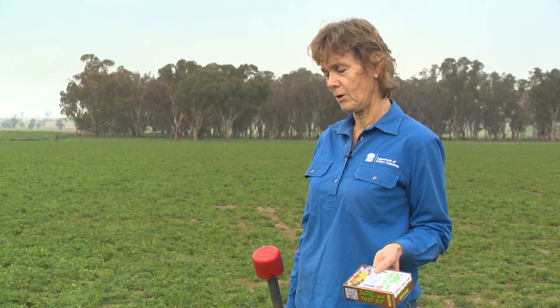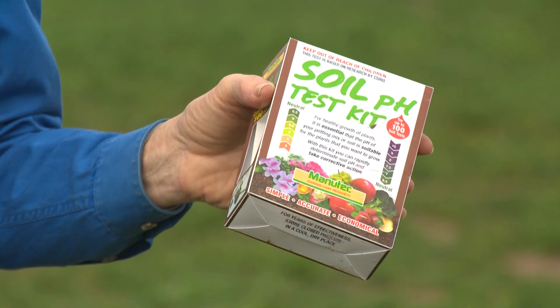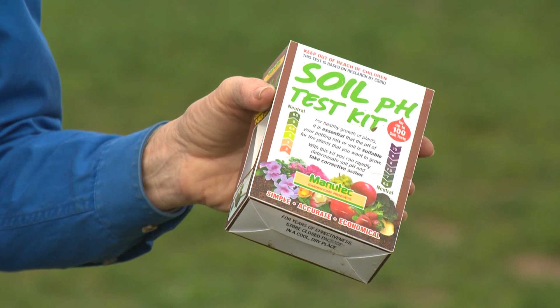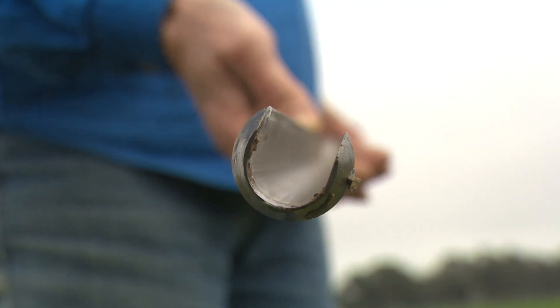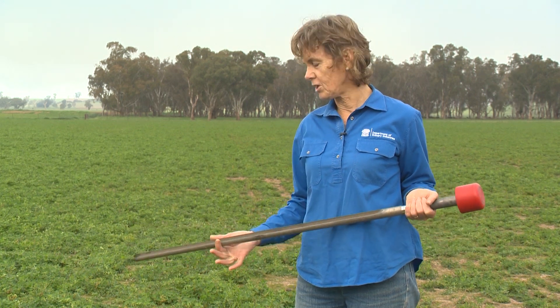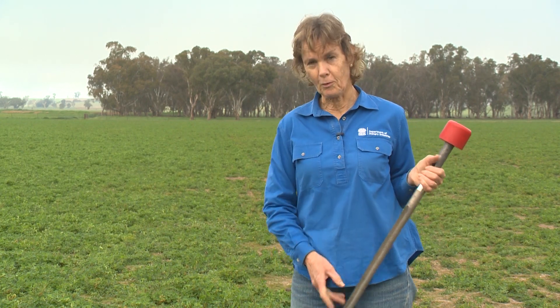Two very handy tools to check what's actually happening with soils — particularly in areas where you've got soil acidity — are a soil pH kit and a dig stick. There are several pH kits on the market; this one I prefer because it's unbreakable, as long as it doesn't get too hot in the ute. The dig stick is a very useful tool to quickly take a soil core. It's a 20mm core and you can bash it into the ground — I usually go down to about 30 centimetres to see what the soil pH profile is like.